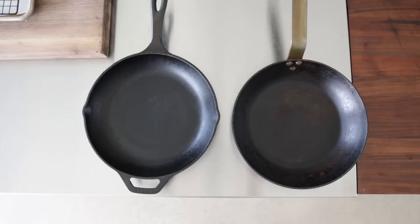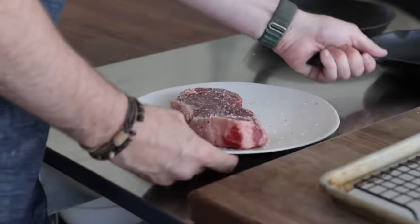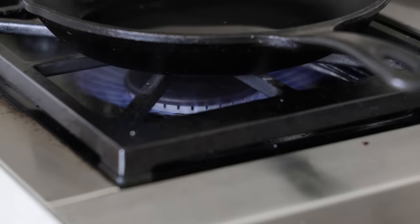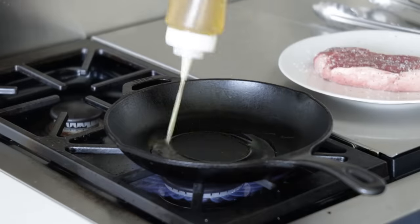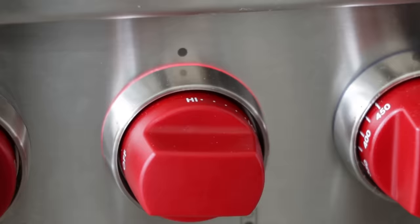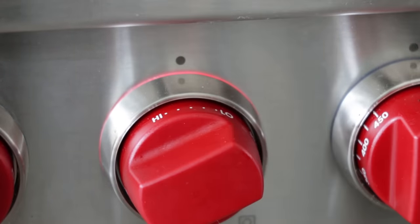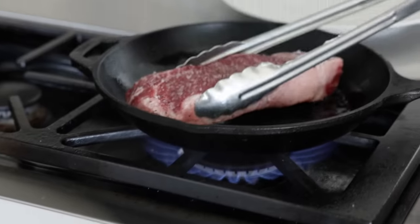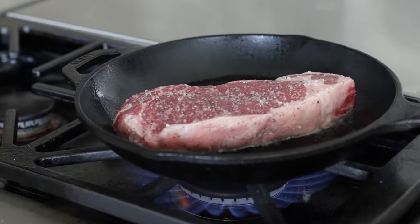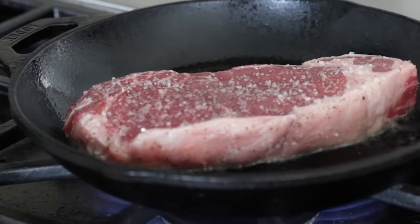Once it's seasoned up, it's pan time. I was always taught cast iron or carbon steel — carbon steel just happens to be 99% iron, so either will work. I'm taking the steak and the cast iron pan over to the cooktop, turning the heat on to high, then adding in a few tablespoons of olive oil. Once it begins to lightly smoke, I add in the steak, immediately turn down the heat to medium-medium-high, and let it sit untouched for two minutes. We want to make sure we get that beautiful brown crust — also known as the Maillard reaction, which is a chemical reaction between the amino acids, reducing sugars, and proteins that happens through heat.